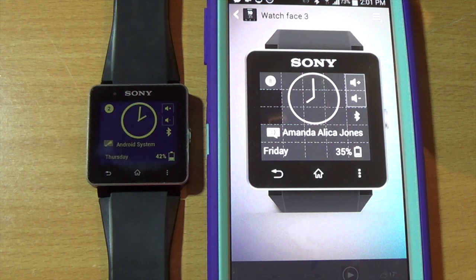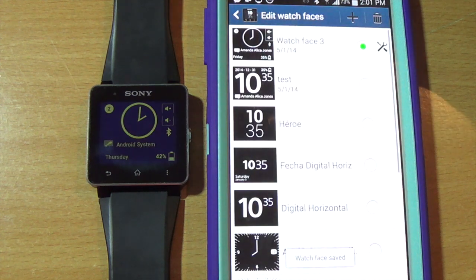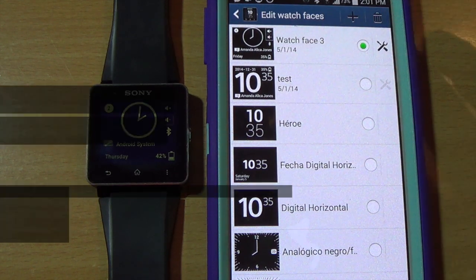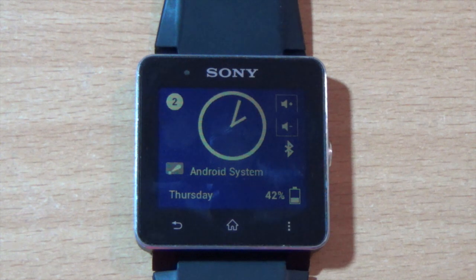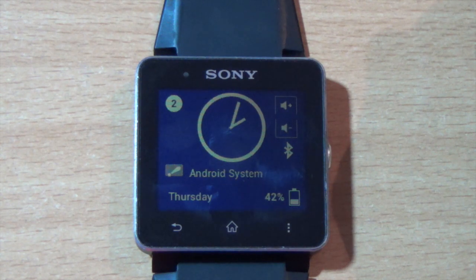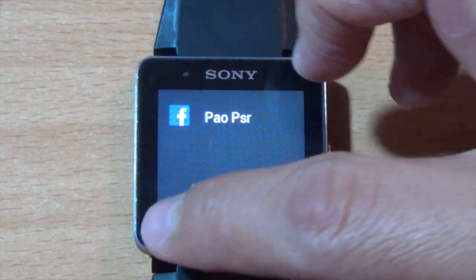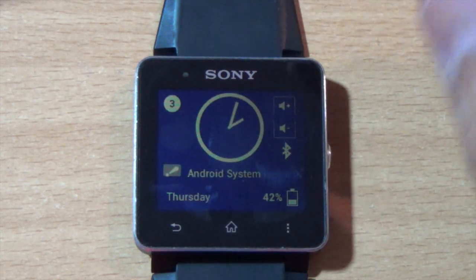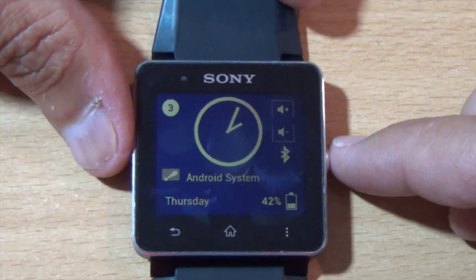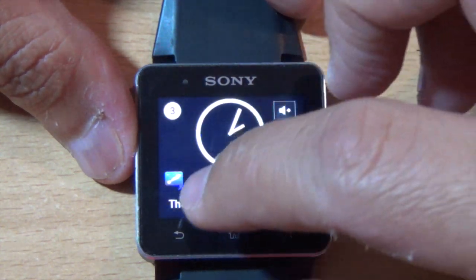That's basically how you change the watch face. I also want to tell you a few other features included in that firmware update. One cool feature is the double-tap to wake up the screen. Right now the screen is idle, so if I double-tap, it will wake up — you don't have to press anything, just double-tap the clock and it will light up.